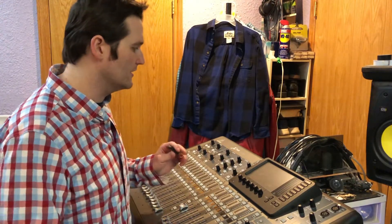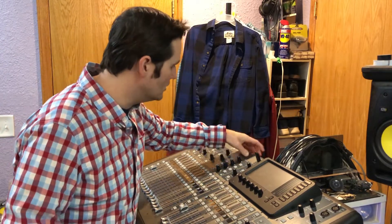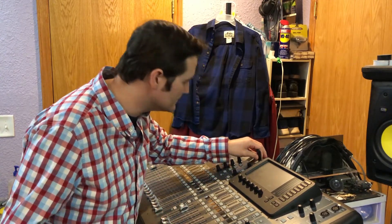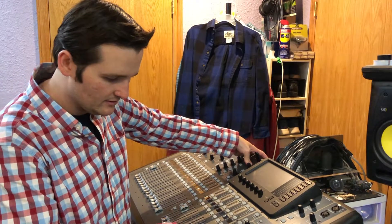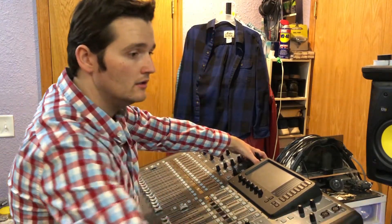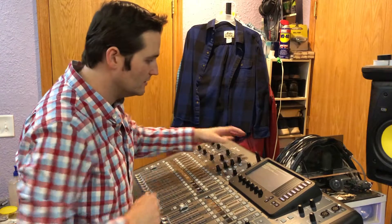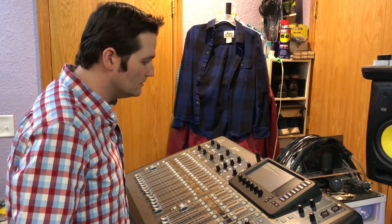Now we have the firmware update on the flash drive. First step: make sure it's plugged into the USB recorder/data/audio port on the X32. Second step: push and hold the View button, keep pressure on it, and then turn the unit on. Since it's the only file on the drive it should find it just fine and come up with an update prompt.